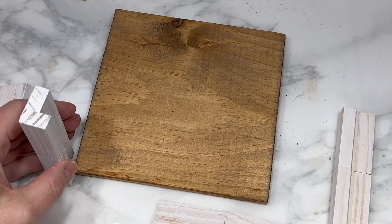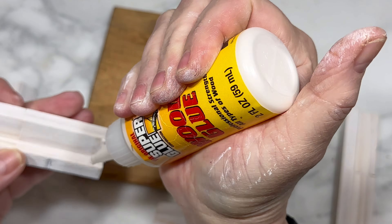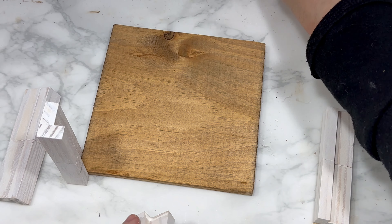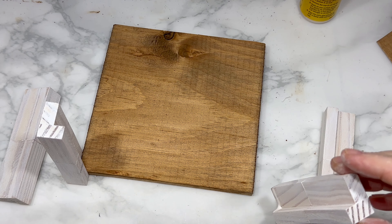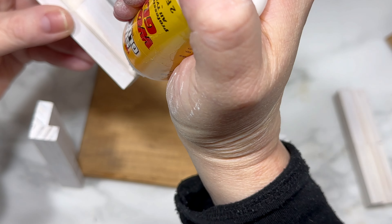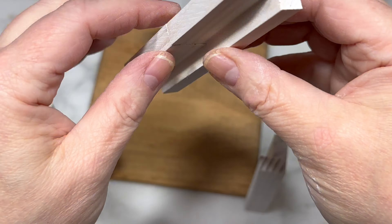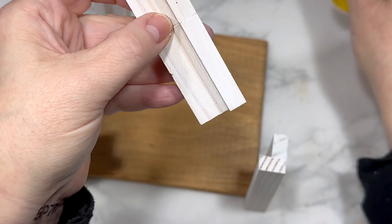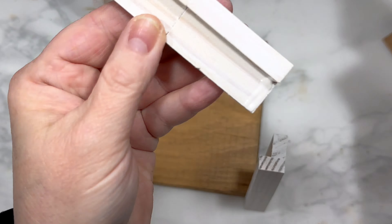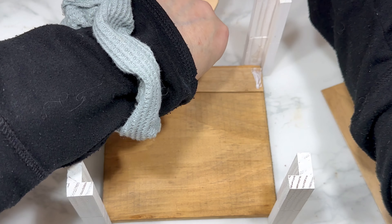To assemble the crate — yes, we're making a wood slat crate — I take my four corner pieces and use wood glue to attach one corner piece to each corner of the wood coaster. I try to keep things as straight as possible, because neither the wood coaster nor the Jenga blocks are perfectly straight. I do my best to adjust and keep everything as level as I possibly can.